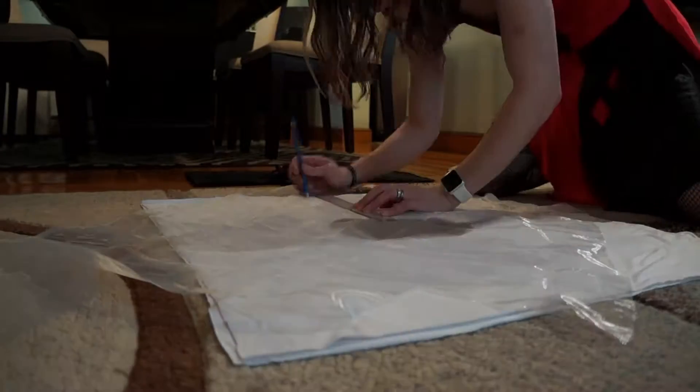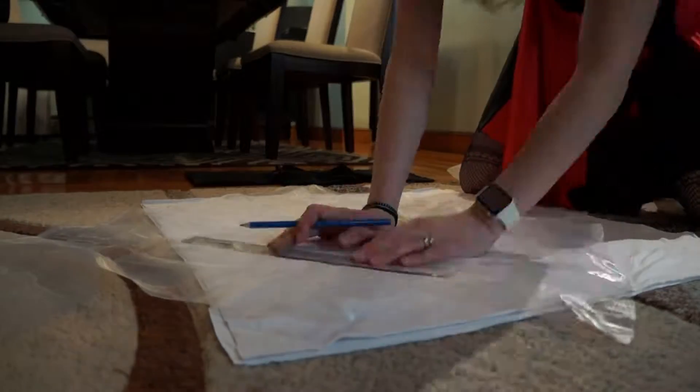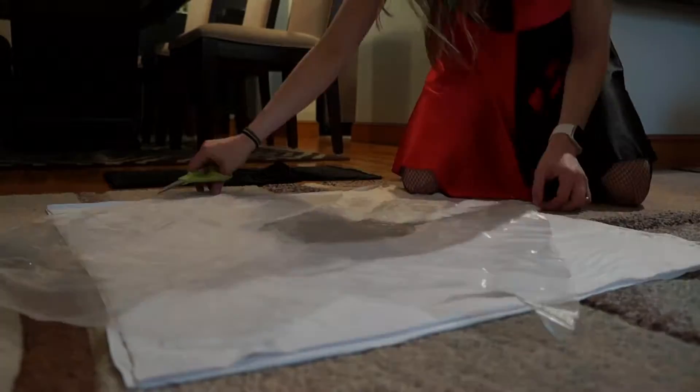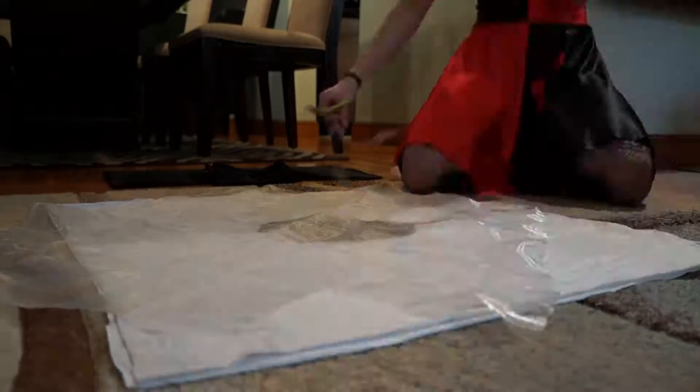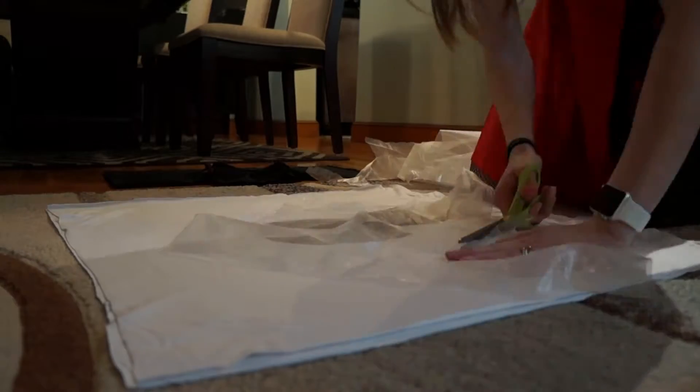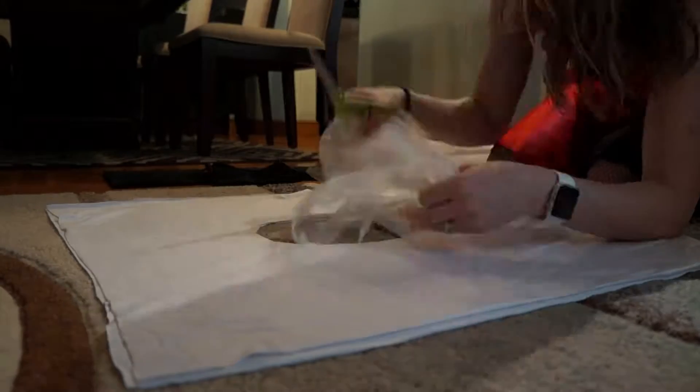So here I am adding a shimmery fabric, just to kind of give it that extra bit of glitz, or whatever you want to call it. Because I didn't have silk to use, so I needed some kind of extra shine to my skirt, which I also added to other parts of the outfit.